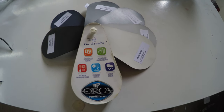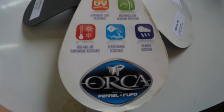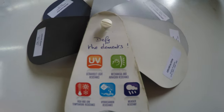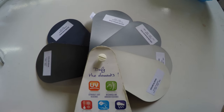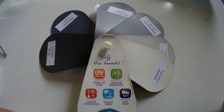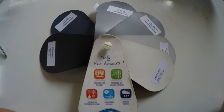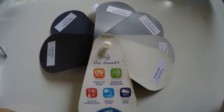Alright guys, so I'm giving you a color chart for Orca so you can see exactly the most commonly used colors when you want to custom make a RIB or retube your RIB. I'm going to show you the whole chart but I'll focus on the most commonly used colors.